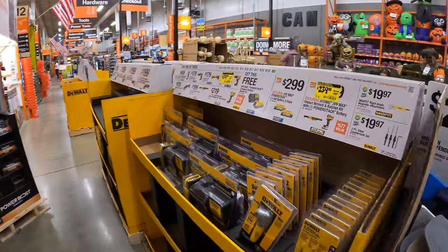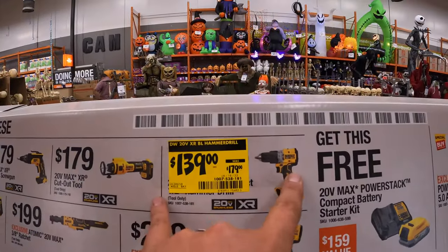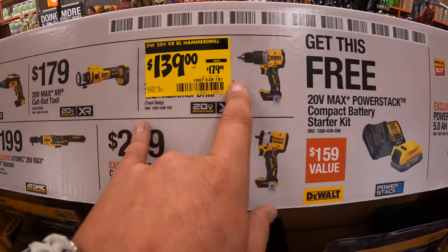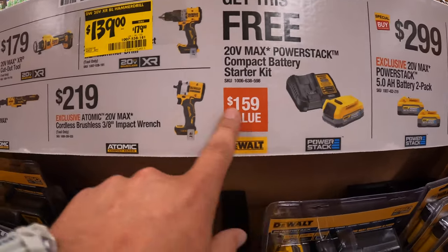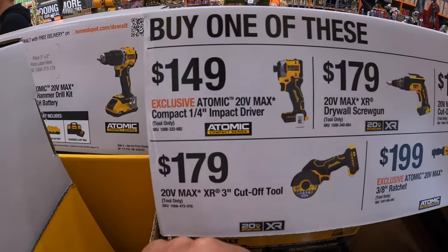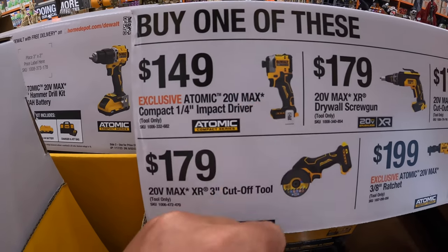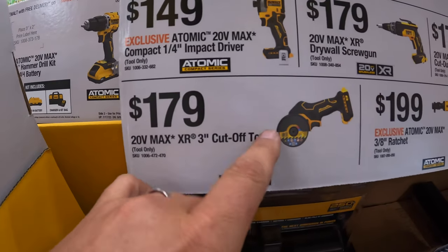They do have some price reductions over here — I'm wondering if this XR hammer drill, since it's price reduced, if you still get that for free. They do have for $149 the DCF850 impact driver. For $179, you get the XR 3-inch cutoff tool.